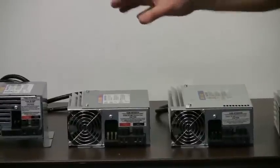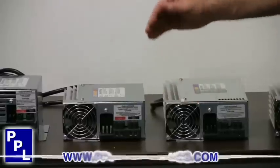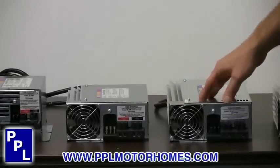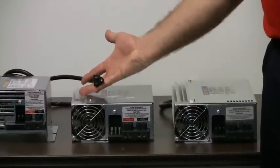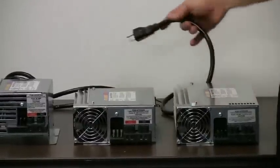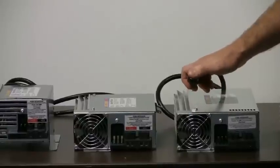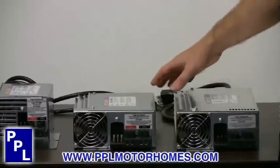If you're replacing a converter, you want to make sure you go back with the same amperage if possible. If not, you can step up just a little bit, but you need to try to go back with the same amperage if possible. Keep in mind too, these are standard converters that plug into your regular 15 amp outlets. When you move up into an 80 amp converter, it moves up into a 20 amp plug. So if you've got a bigger converter that you're replacing, you need to look at your plug to see if it's a 20 amp plug or a 15 amp plug so you buy the right converter.